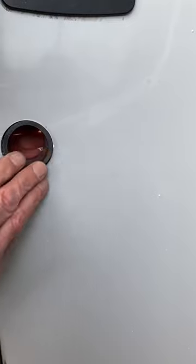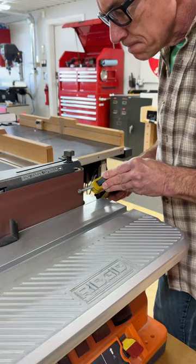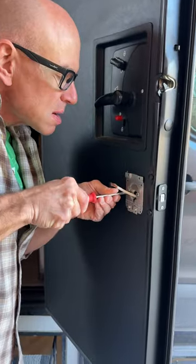And since our RV door was kind of thick, the supplied bolts weren't quite long enough. I had to find and buy new bolts and then grind down the bolt heads so that they would fit inside the lock.